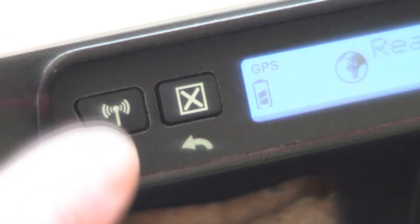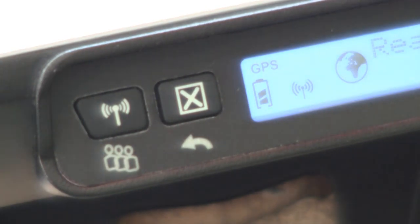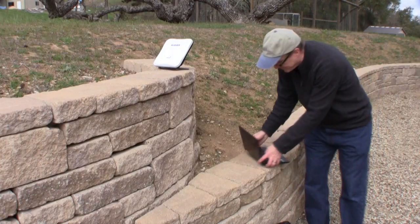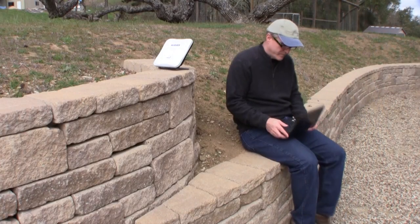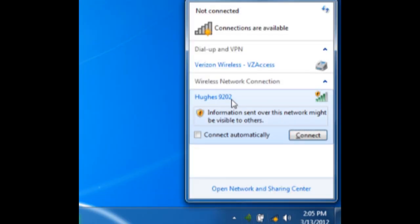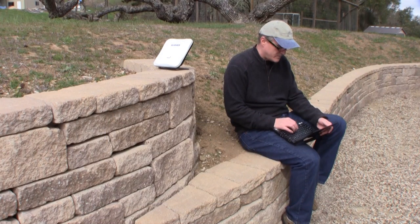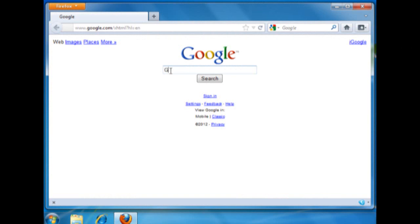To enable wireless connectivity, press and hold the wireless button until the wireless icon displays. Connecting to the 9202 is simply done by choosing it from the available wireless network screen found on any wireless-capable device. Simply open up any browser for full broadband connectivity.